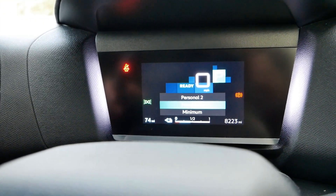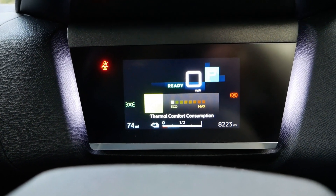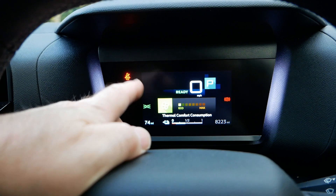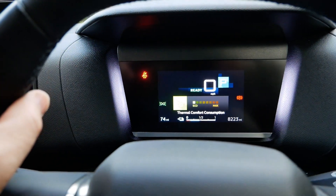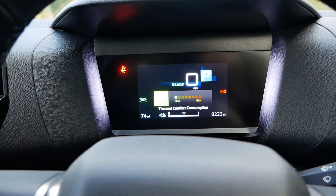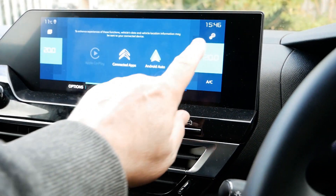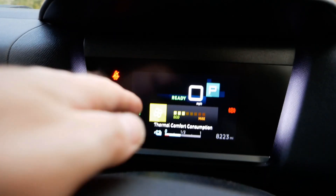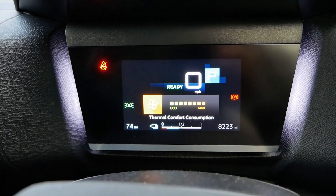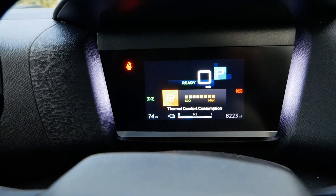Switching to Personal One, the screen changes and now I've got my heater power use displayed. That's something other electric vehicles don't have — it's unique to Stellantis vehicles, originally from the PSA range. This was in the Peugeot Partner and Citroen Berlingo van and it basically tells you how much power your heater is using. It's 11 degrees outside and I've got the heater set to 20 degrees, and we can see it going up to near maximum. It only gives the reading in blocks, so it doesn't tell you kilowatts.